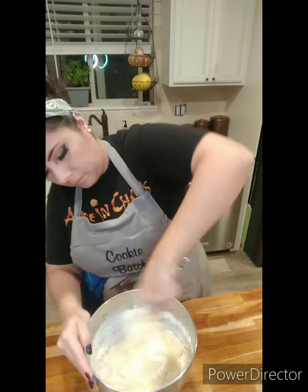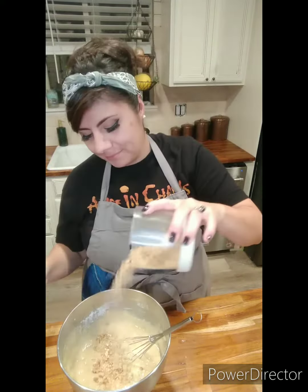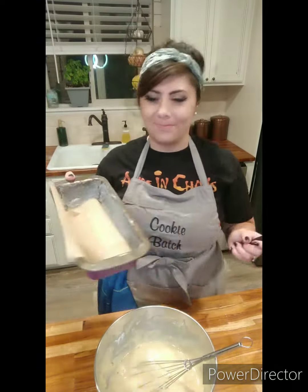At this point it's basically ready to go if you don't want to add nuts. But I'm going to add in some walnuts, and I have my Pampered Chef Nut Crusher — I absolutely love that thing. I'm going to add some of it into the batter, and then some of it's going to go on top.